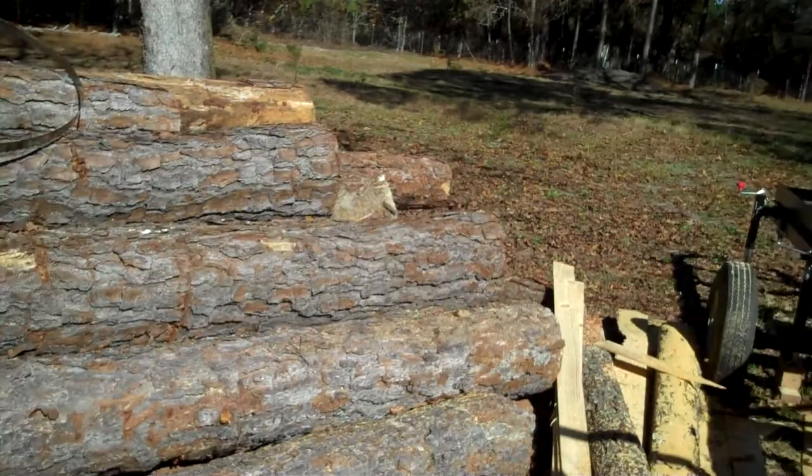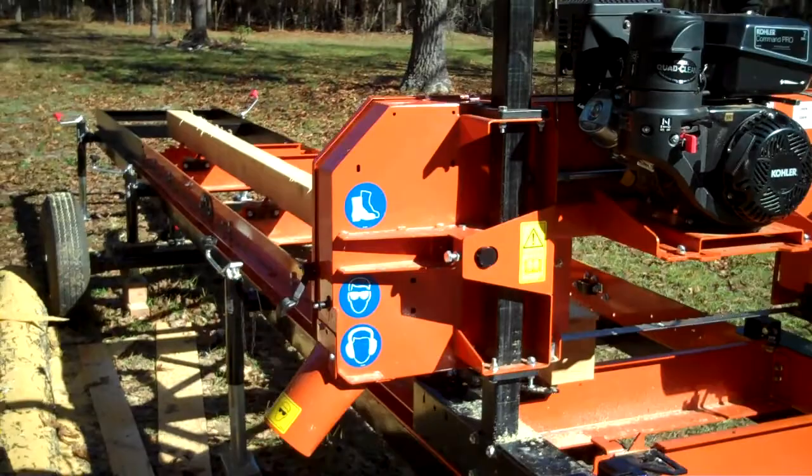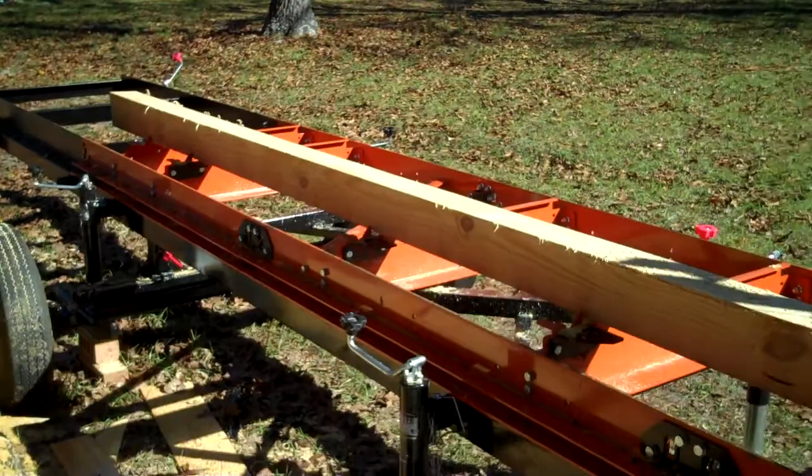Got a pile of logs here. Had to do blade changes. Still working out the quirks on it, but here it is in the final form.